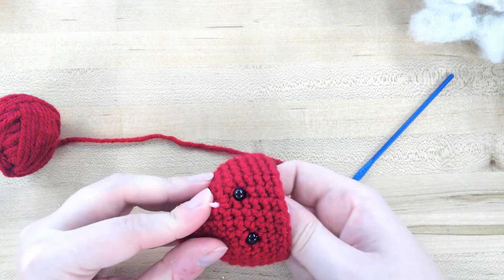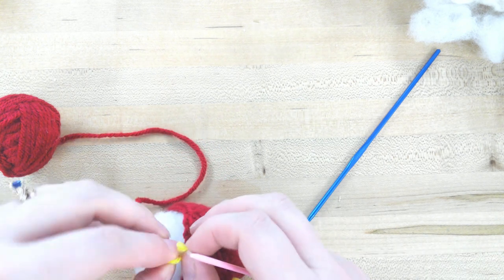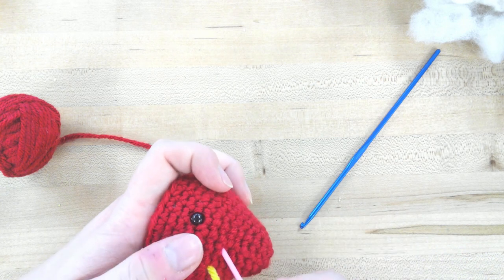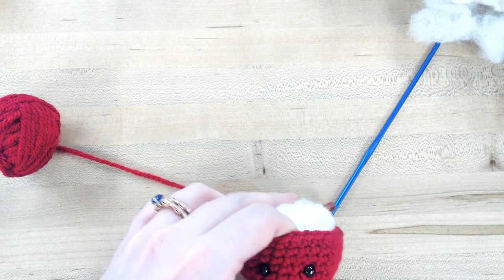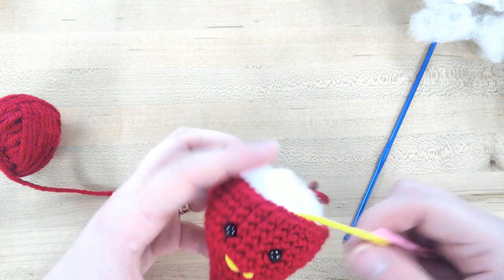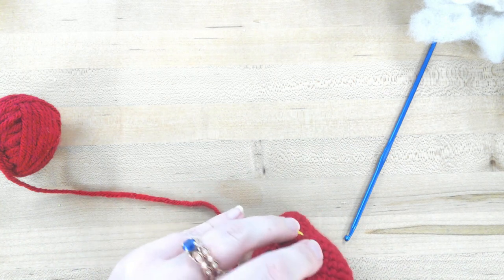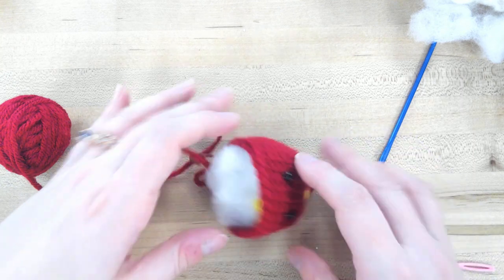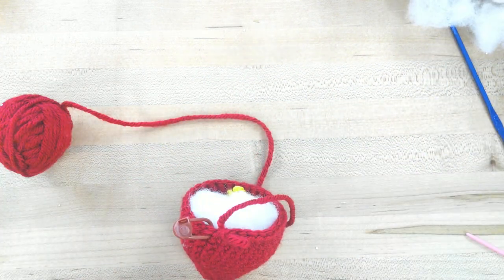Pick a place that looks good for the mouth and make a V shape. There we go — we have a little smiley face. Then tuck this yarn in here and we can continue crocheting on round 15.